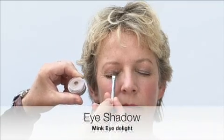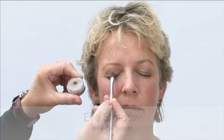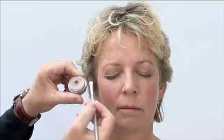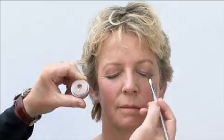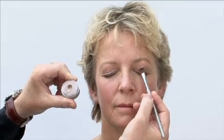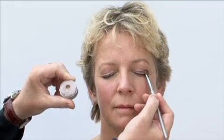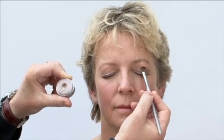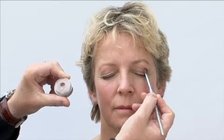Step two is all about eyes. I'm applying a loose powder shadow which is exactly the same color as the cream to powder eyeshadow Jane's had on already. This is called Mink Eye Delight. I'm applying it with a small brush and I'm tapping it on top of the cream to powder color to enhance, which means that you don't have to take all your eye makeup off and start again.